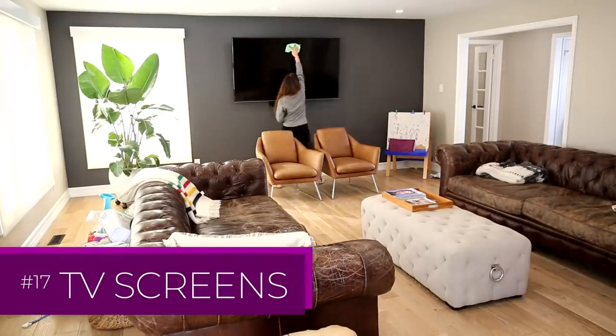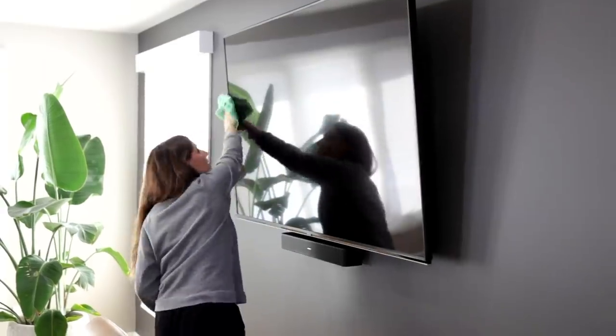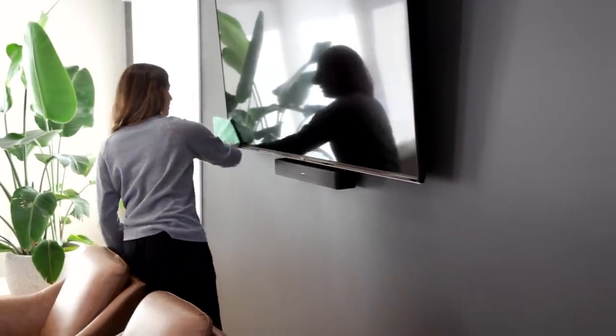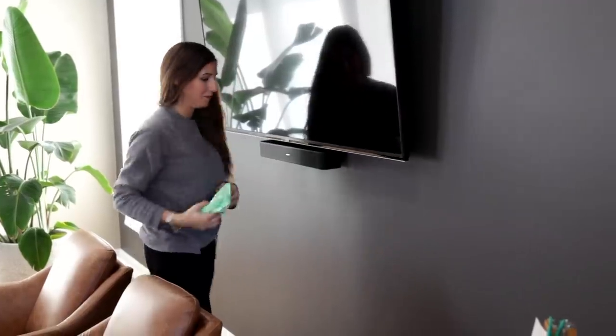To clean a TV screen, I don't recommend using any product. Rather, just take a flat-weave microfiber cloth and wipe from top to bottom using the S-pattern. If there's a difficult fingerprint, you can put a little bit of water on the cloth and work from there.